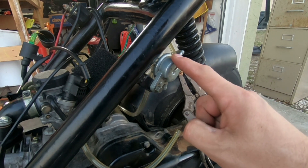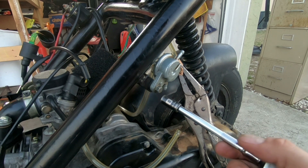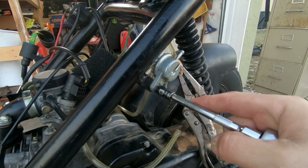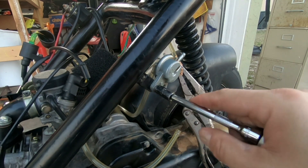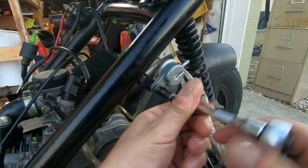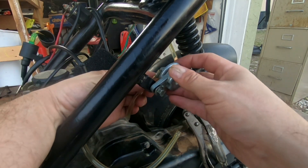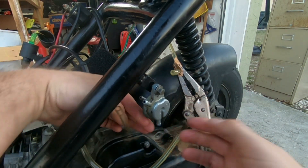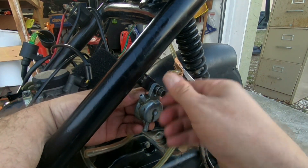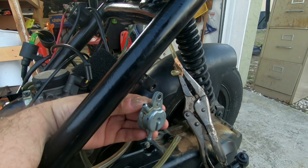In order to get this petcock off, this is an 8mm bolt. I've got my extension ratchet and take it off. Now I take the vacuum tube off in the back — same thing, just pull down and it comes off. Then I can use my fingers to unscrew the rest of the bolt the rest of the way and take that off.